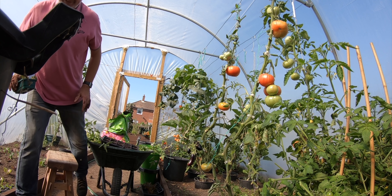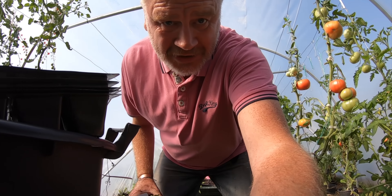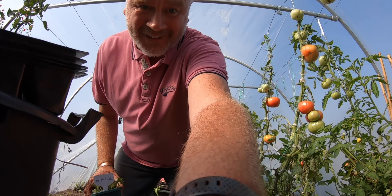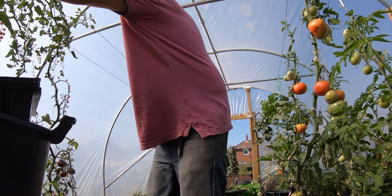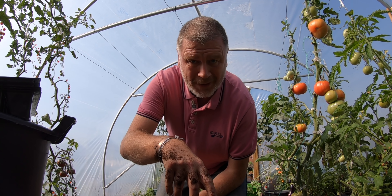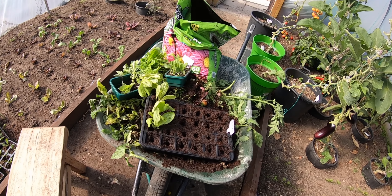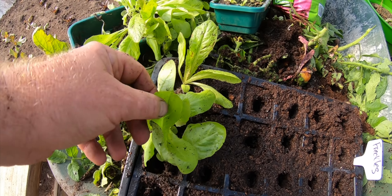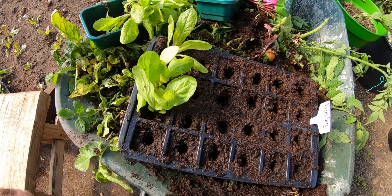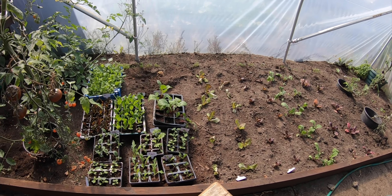I'm going to use the wheelbarrow as a table — it's a perfect height. I've got a few other things so I'll do them now and then come back. Change of plan as it always is. This is the freckles one and I'm just going to put it straight on the ground — just put a couple of rows along there.